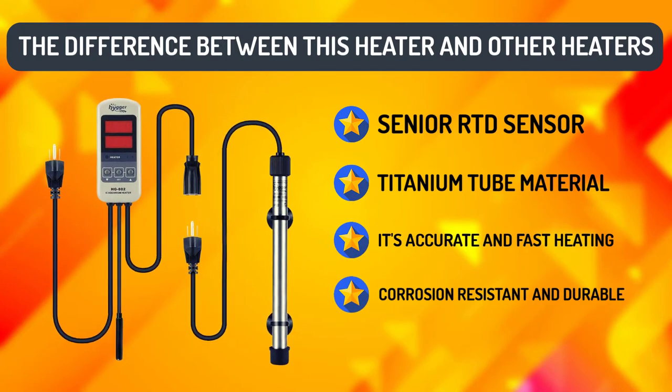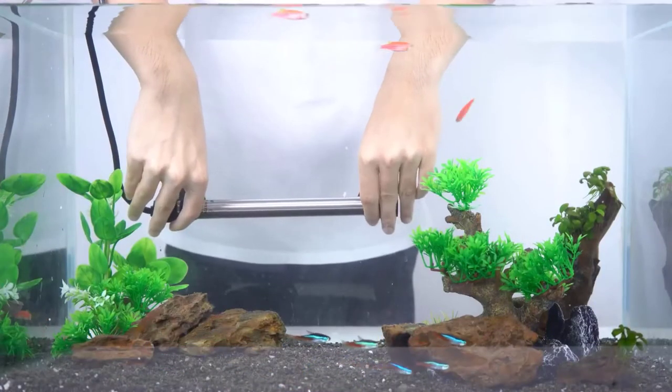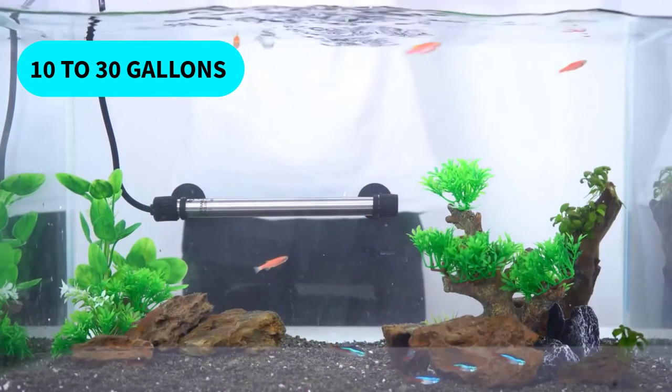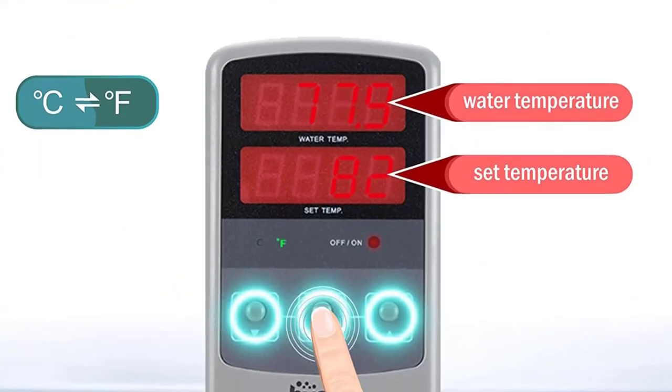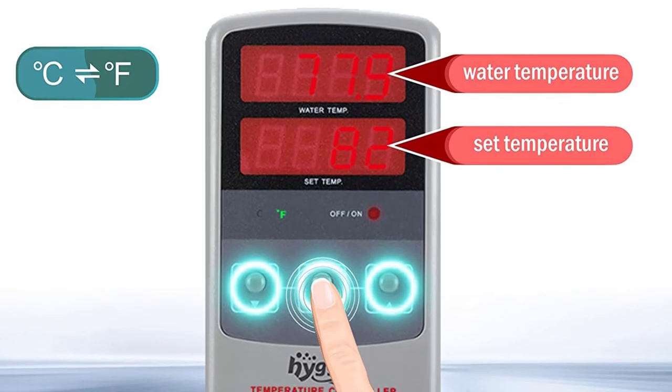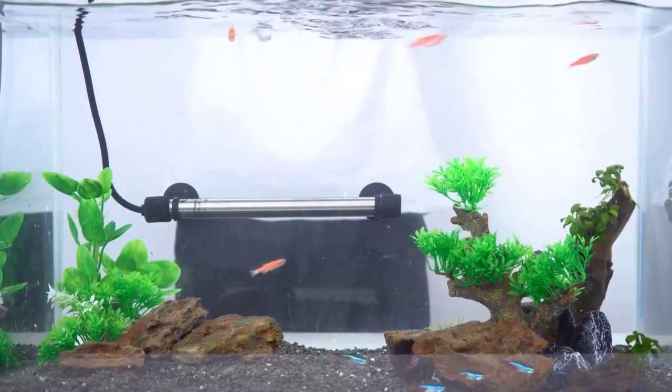It's accurate and fast heating, corrosion resistant and durable, with a long service life and a one-year warranty. This heater is perfect for use in aquariums between 10 to 30 gallons, or a small fish tank up to 5 gallons. If a higher temperature is needed, please set it in the range of 59 to 93 degrees Fahrenheit. An automated shutoff system is set to prevent overheating.